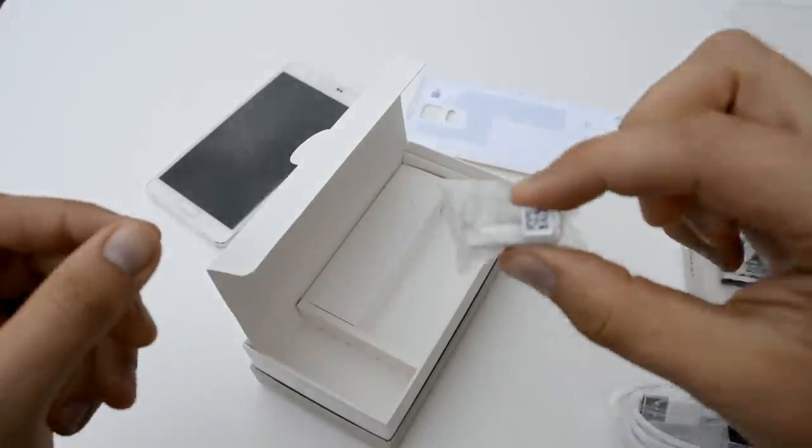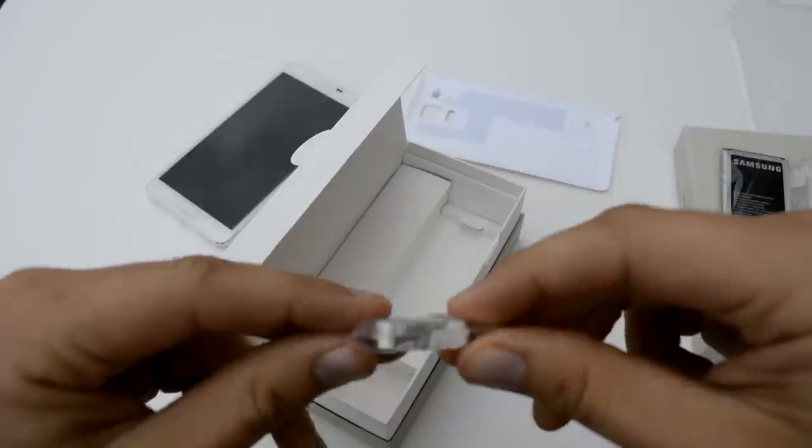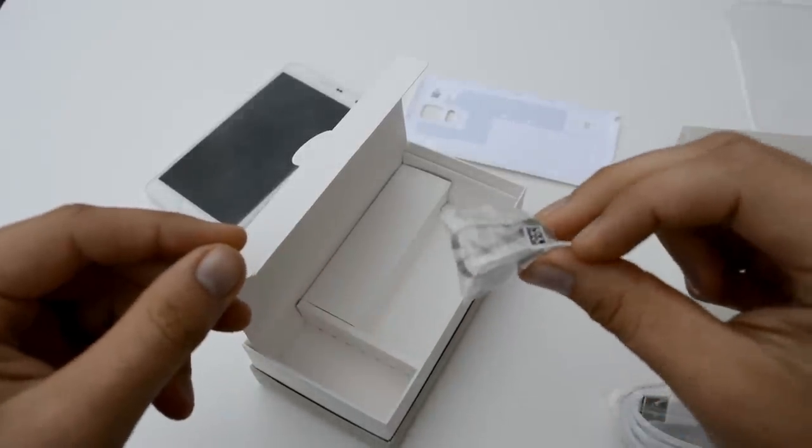A lot of people say that this is a SIM card removal tool — it's not. It is for the S Pen to remove the tips and replace those. It's not for the SIM card at all whatsoever.